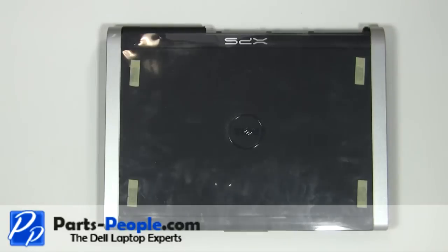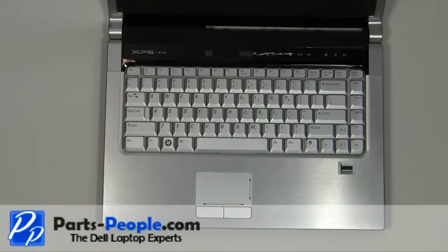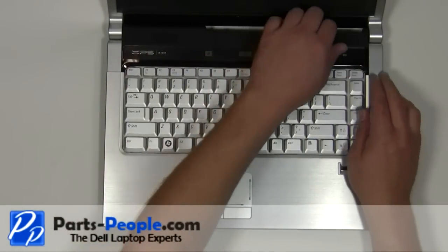Turn the laptop over and open it up. Carefully unsnap the power button cover starting at the back.